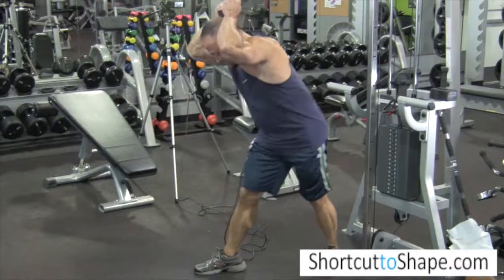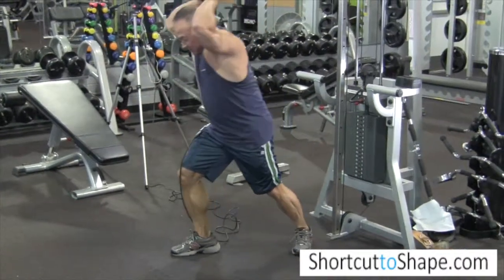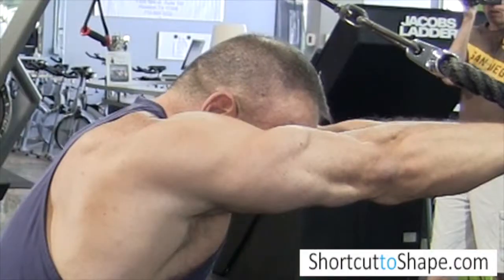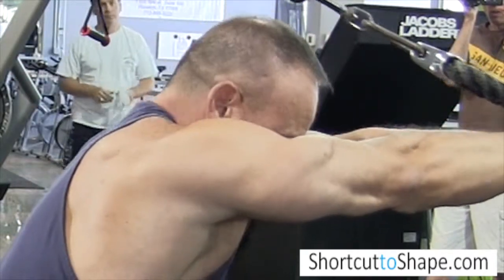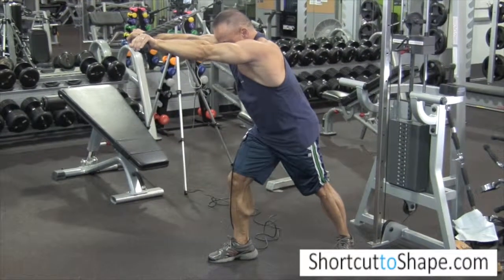Bend your knees a little, then go and squeeze your triceps by extending your arm completely and moving your wrists outwards. That really is what squeezes the triceps.